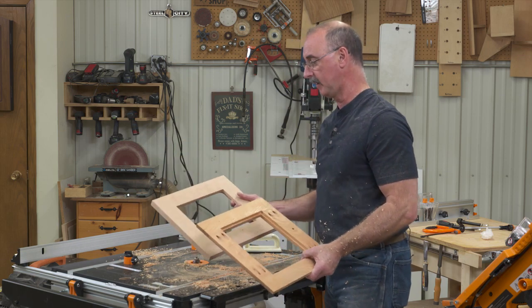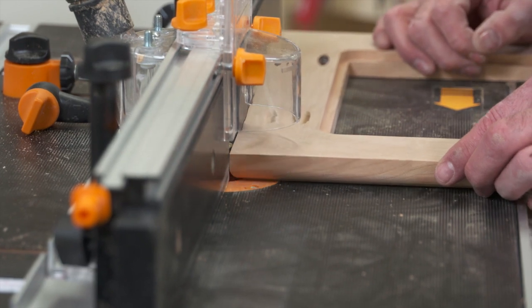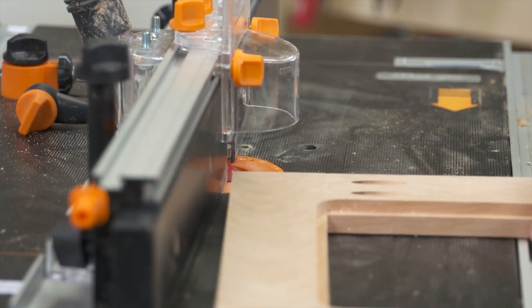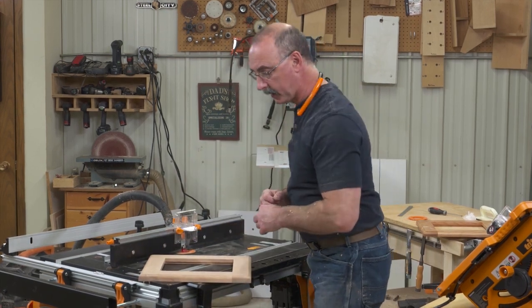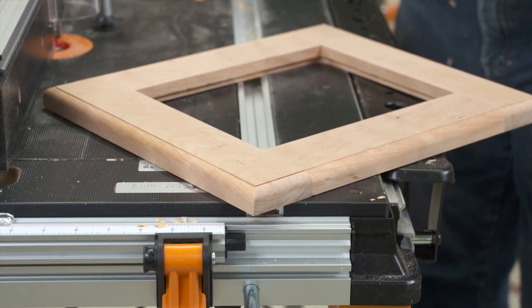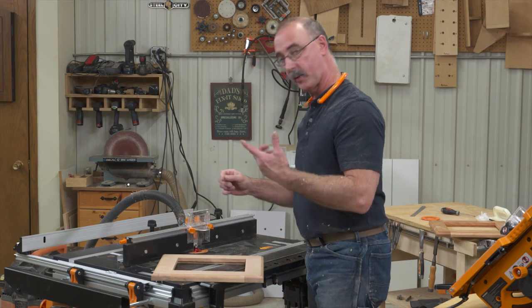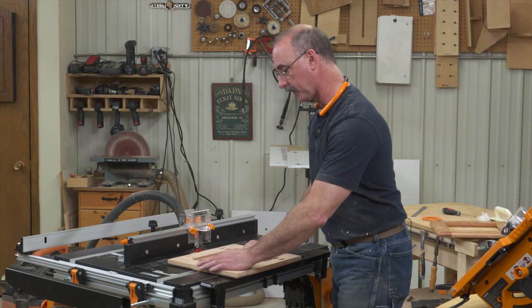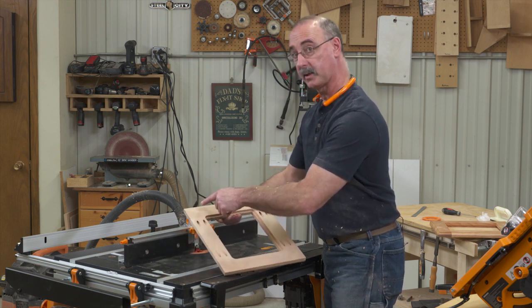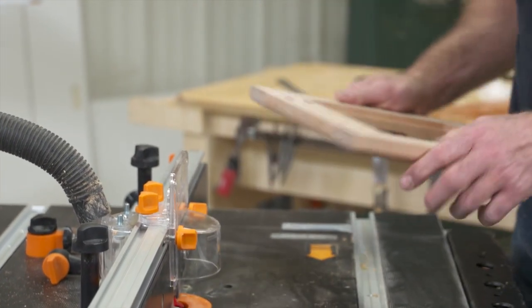I'm going to do a bit change and get the fence back on so we can add a profile on the outside of our frame to dress it up. I'm using a half-inch round-over bit, raising it enough that the shoulder of the cutter comes up into the face of the material to give it a little detail on the front. Now, the sequence of passes matters: we want to cut the end grain before the adjacent long grain. The reason is that as we come along the long grain, if we get a little chip at the end, the long grain cut will take care of it and get rid of it.